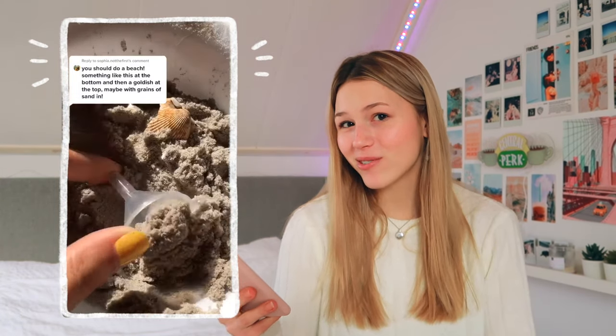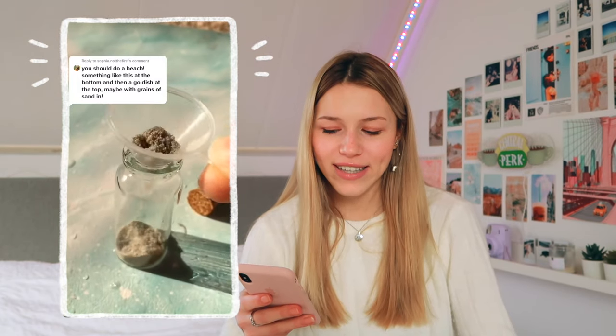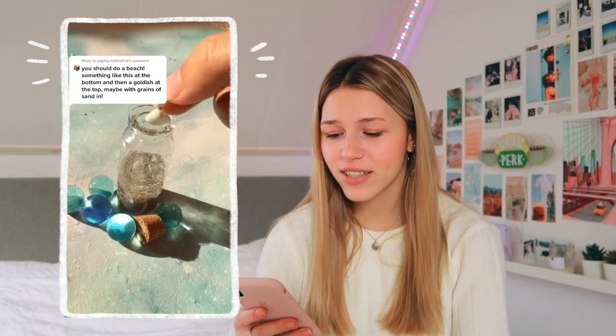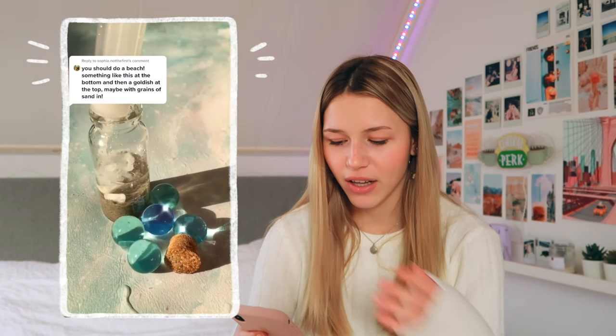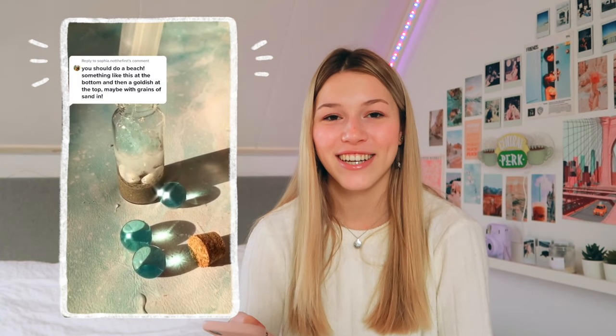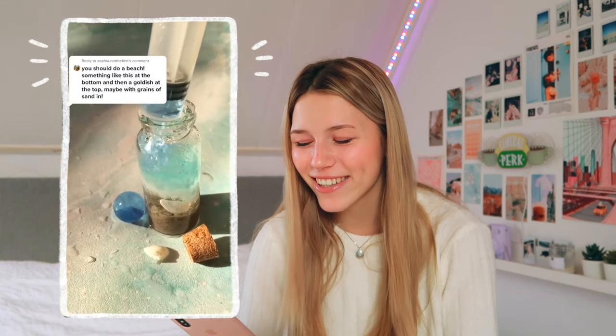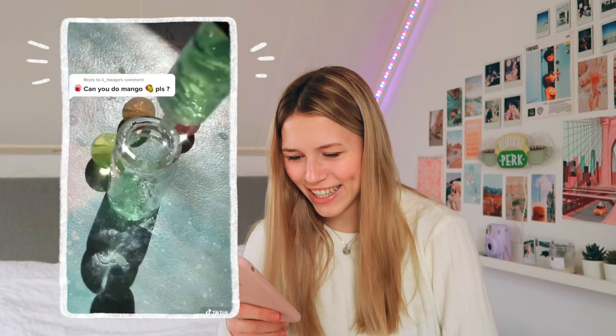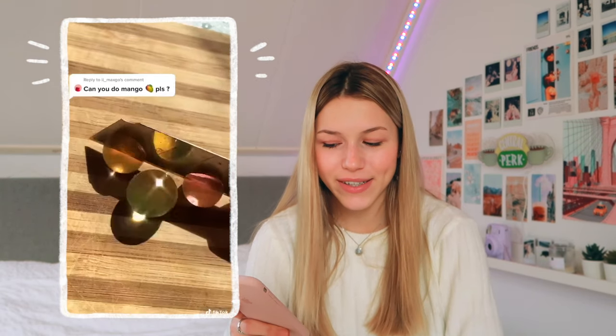The next one is also kind of random and home decor-ish. I don't know exactly what she uses but it has a kind of beach look. I just thought it looked really cool, especially for summer. This is pretty easy and you could even sell something like this, which would be really fun. I'm a little confused about what those things she's using are, but they look really cool and satisfying.